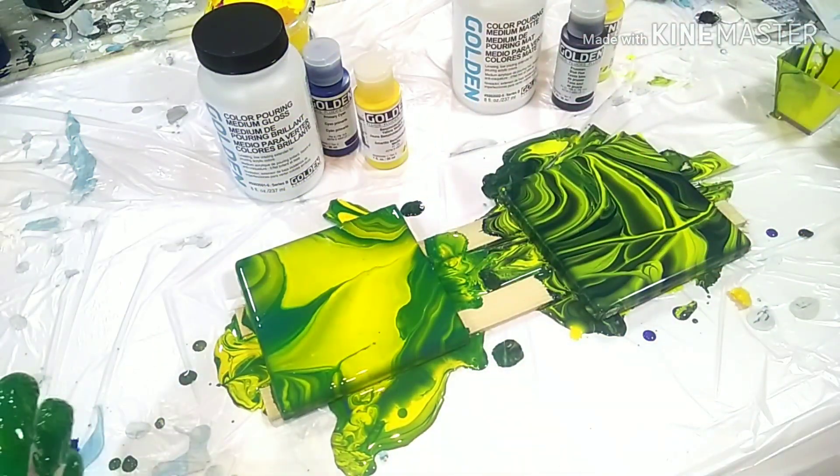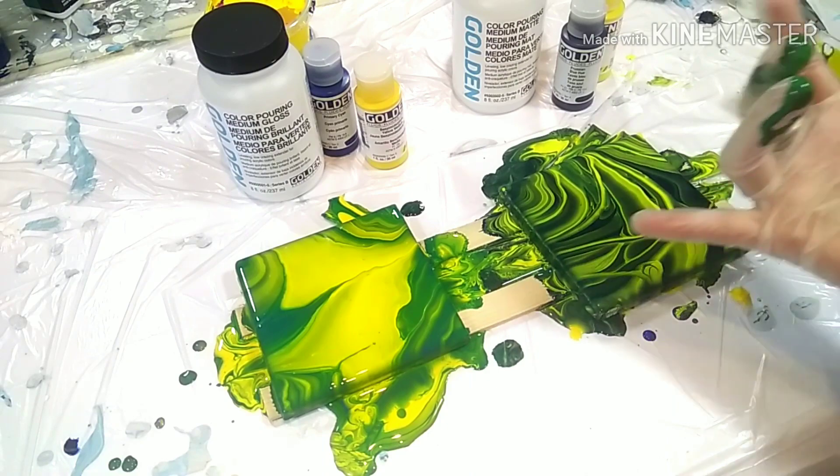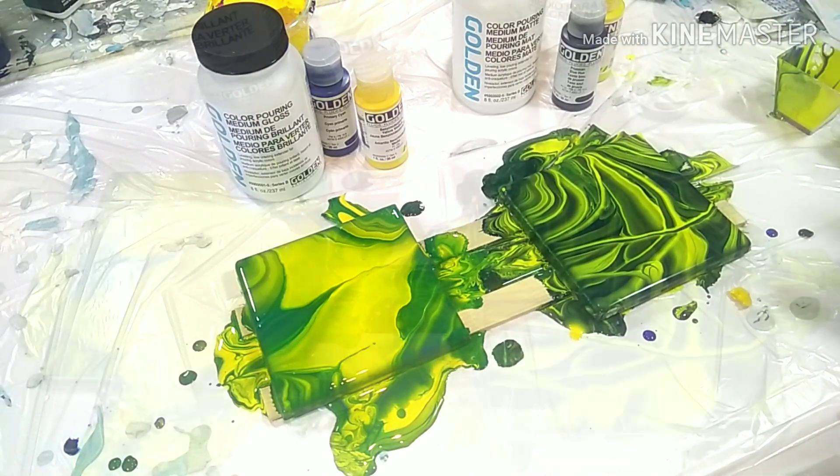I wish I had a little more contrast on the glossy one, but when it's dry I'll show you. Against the light — this is with dark blue, this is with light blue — it looks super cool.